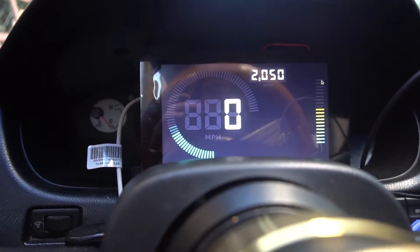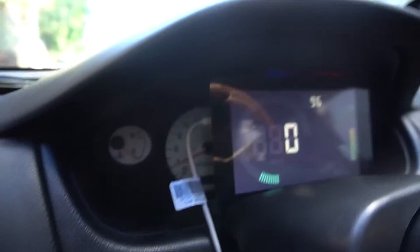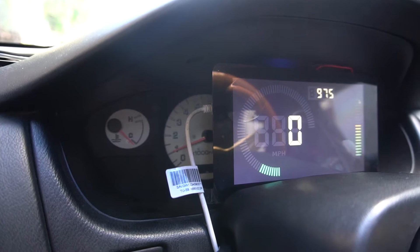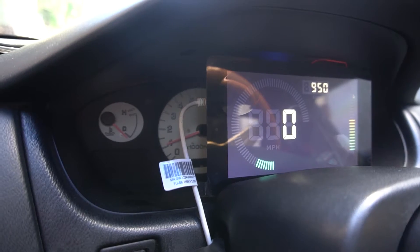RPMs are reading awesomely. You can kind of see in the back when I do the RPMs up — wow, working awesome. Now that I got the power issues all figured out, it is working and all the stuff that I need to fix is super easy. Just the CSS and the actual layout of the dash and stuff like that.